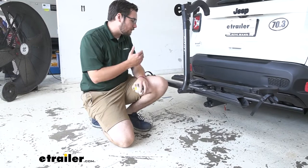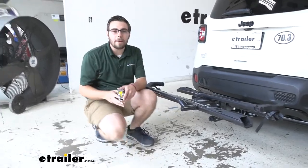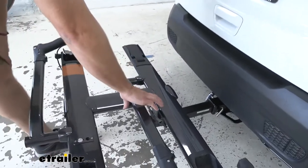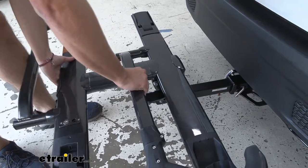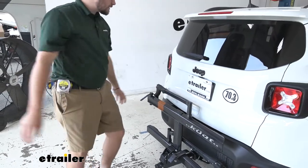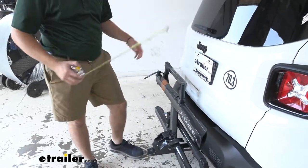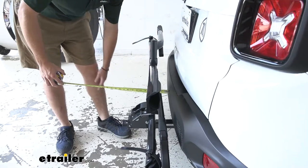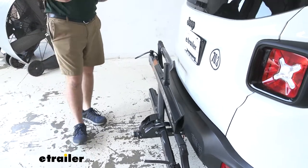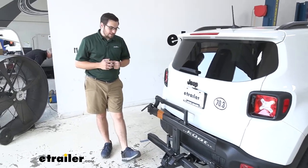That clearance is quite nice, but we still need to watch some of our other clearances. To bring the rack back in line close to our vehicle, we go right back up to that lever and bring it back up — it locks in position. With the rack folded up, from the rear of our fascia to the very end is putting us at 11 and a half inches, really cutting down a lot of the length we were dealing with. We'll have a lot more maneuverability when we need to park.